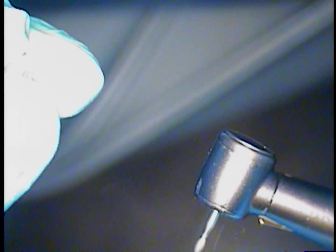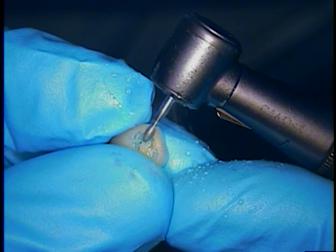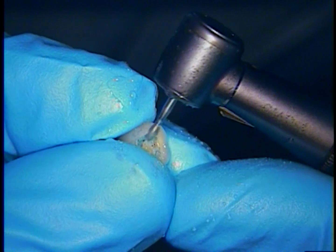I am going to take it out and do some fine adjustments in my hand so that I can look at this directly and make some adjustments. I am going to use a fine football diamond with a little bit of water, less speed, and a lot of movement — low RPM, lots of movement — so we don't heat up the ceramic and cause any fractures.